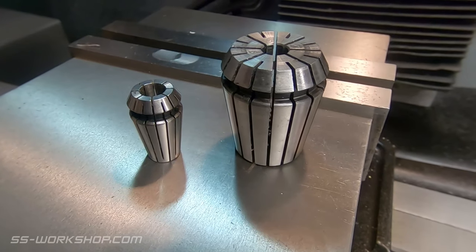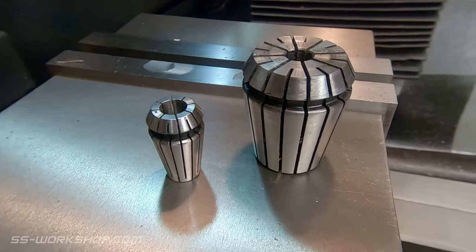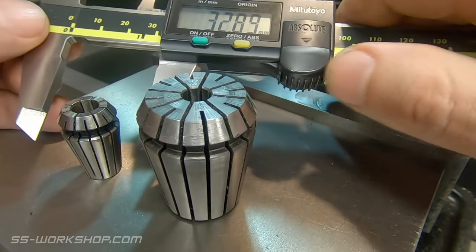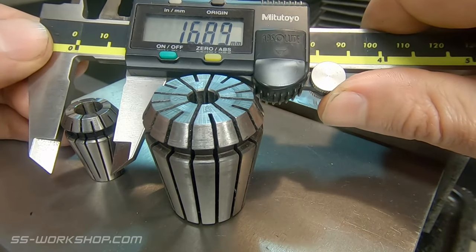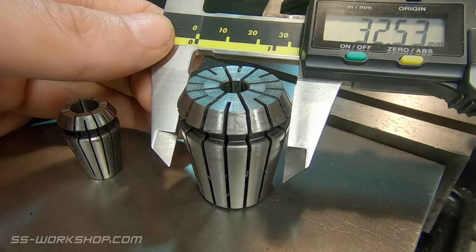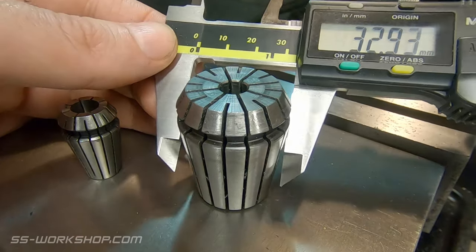Number four: what does the ER number refer to? This refers to the sizing — with ER 16 collets being approximately 16 millimeters (slightly oversized) and ER 32 being just over 32 millimeters, so you can see where we're going with this.